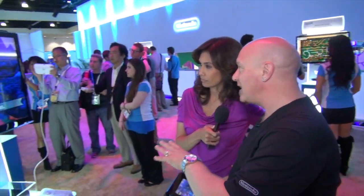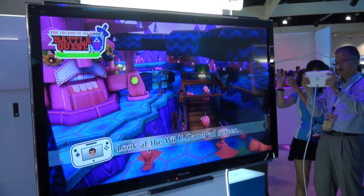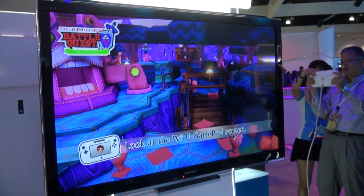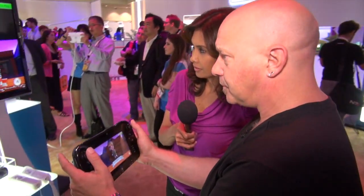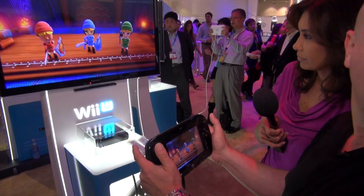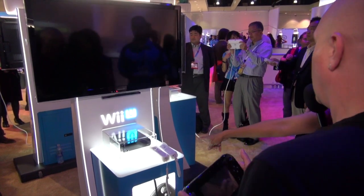What we're seeing right now is Nintendo Land — it's like Nintendo's theme park filled with different attractions. This particular attraction is called The Legend of Zelda Battle Quest. So what I'm going to do is I'm going to be playing with the GamePad, and I have some players behind me that are going to be the two sword players, and I can use the regular console.